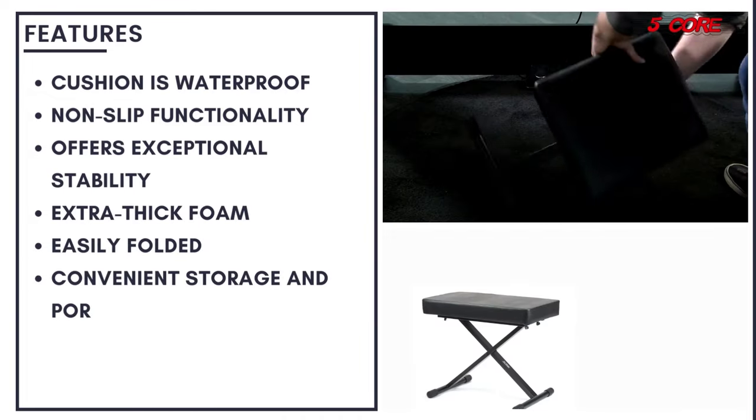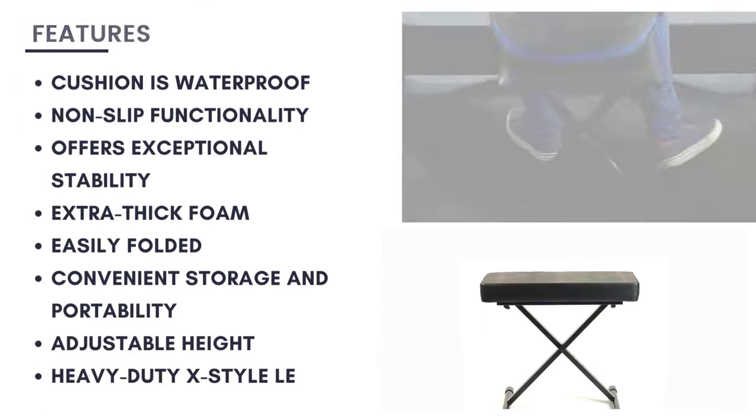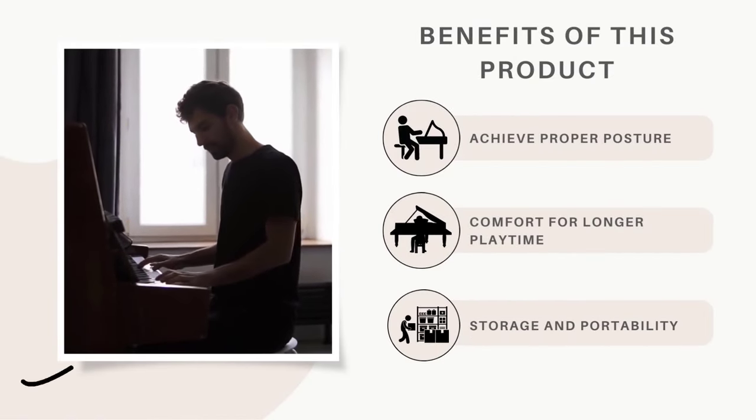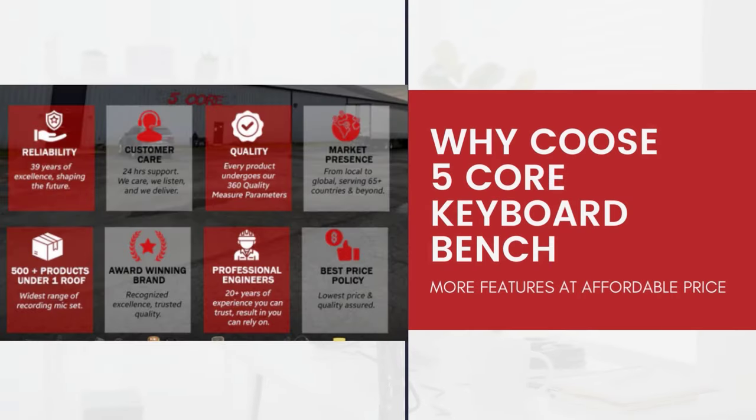The durable material and thick padded cushion make these benches one of a kind. 5-core keyboard benches are versatile and can be used to play different instruments. Say goodbye to awkward playing positions and hello to a whole new level of stability.